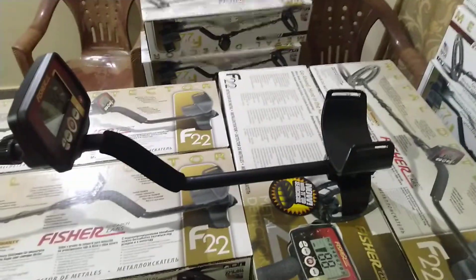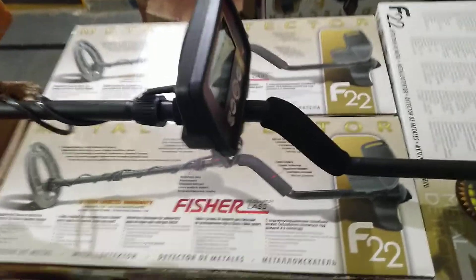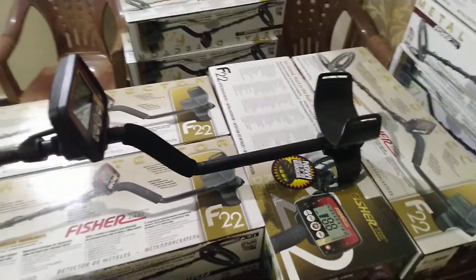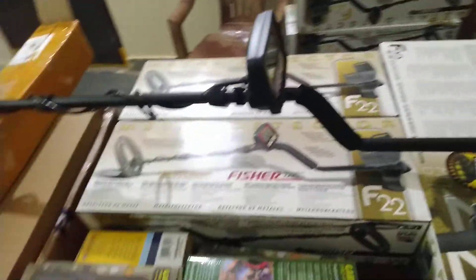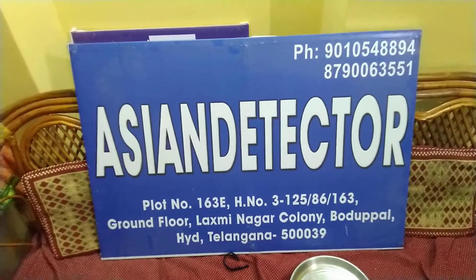It's a deep detector and everybody can easily operate this machine. If you want to buy this detector, contact us — our contact number is mentioned in the description. We have stock of the F-22 gold detector, F-75, and F-11 also. Just call us and we will explain everything. We are from Hyderabad, India, Telangana. Our contact number is 9010-548-894. Thanks, bye.